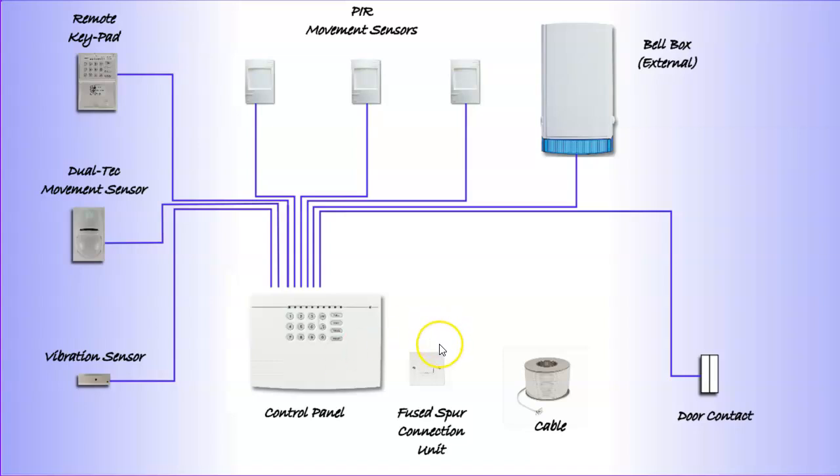And then of course we have the control devices, which consist of the control panel and possibly the addition of one or more remote keypads. So now we're going to have a very quick look at each one of these devices, and we'll be coming back to them in a lot more detail later on.